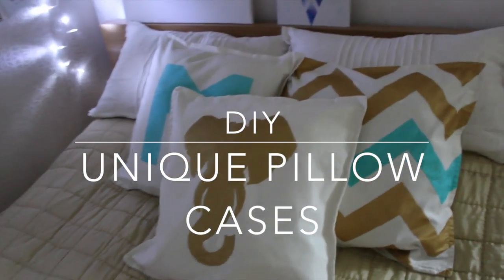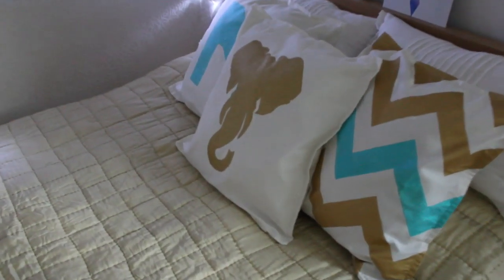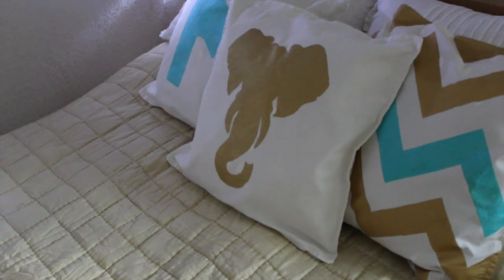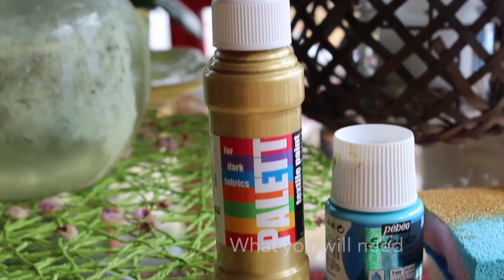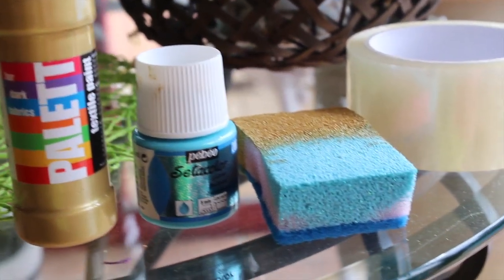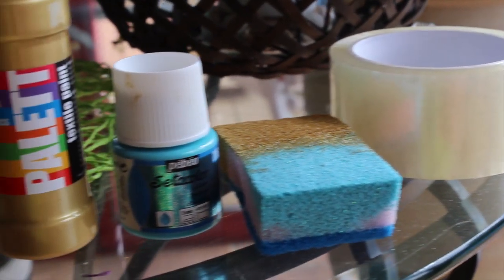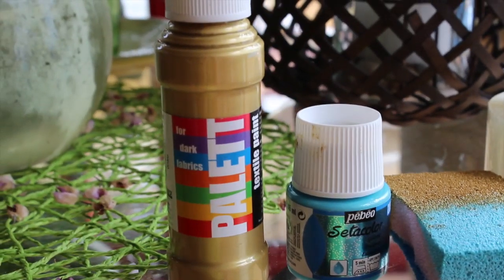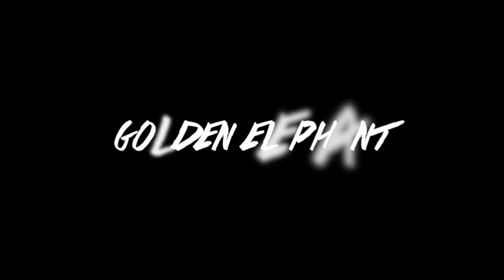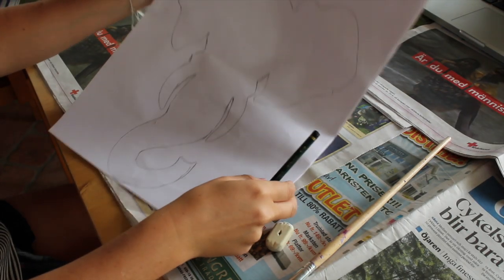Hey guys, Molly here. In today's video I'm going to show you how to make these adorable pillows. You're going to need some fabric paint — I'm using gold and turquoise — a sponge, some tape, something to put the paint on, and some pillowcases.